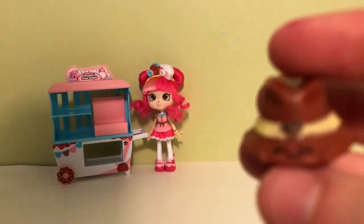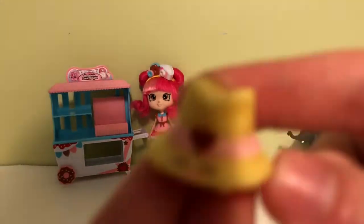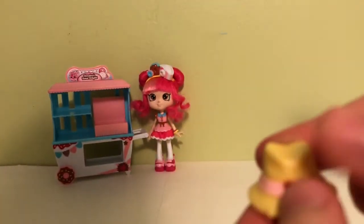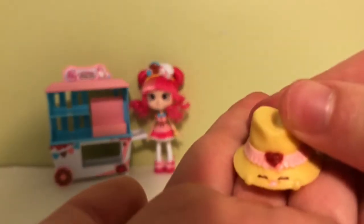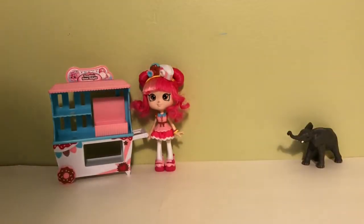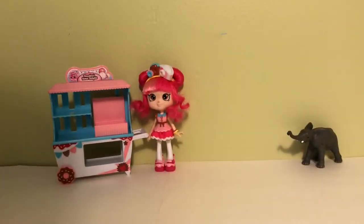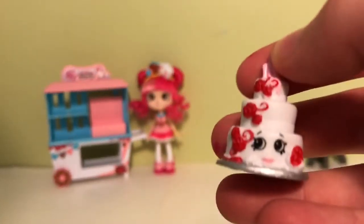And then we have Brimmy - and another Brimmy - and then the little hats. And then I have Wendy Wedding Cake. By the way, my dog did chew some of these a long time ago, so we call them PC - partially chewed. It's just a little joke. And then I have the one with the white frosting.